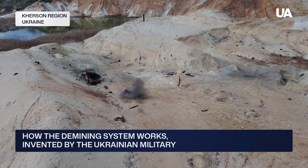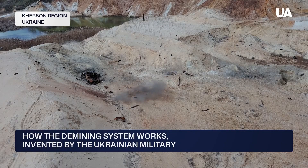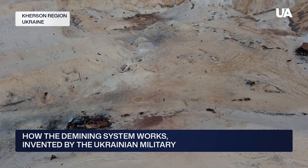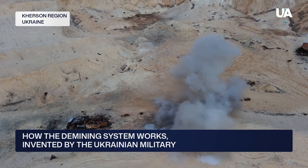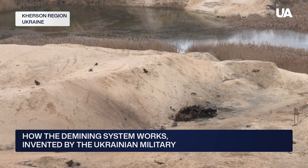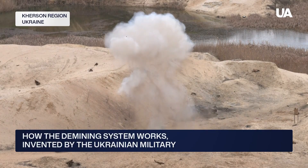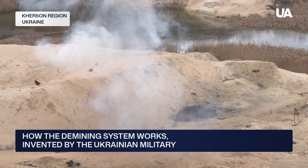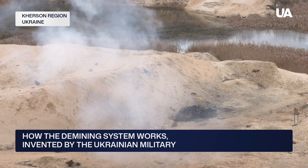The new system not only saves explosives but also minimizes environmental damage. When detonated, shells and mines don't shatter into thousands of deadly fragments — in most cases, they remain largely intact. The engineers admit the new invention is compact, simple to use, and most importantly, far more efficient than the old Soviet TNT blocks.